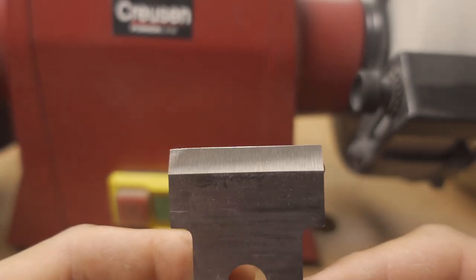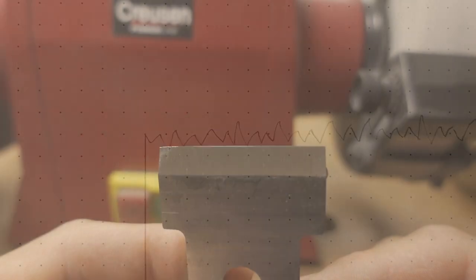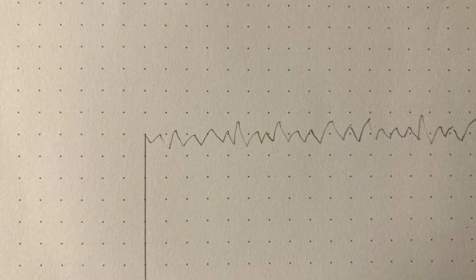So when you're back at zero radius, your tool is essentially sharp. But if you were to take a look at the edge in a microscope, you would see that it's quite jagged. This jagged edge is fragile, because the tips or peaks can break off very easily when you start using the tool. This will happen fast and the tool will feel dull again.